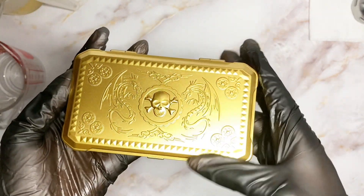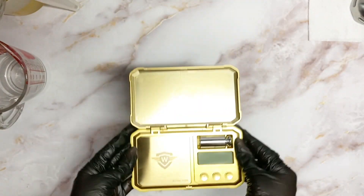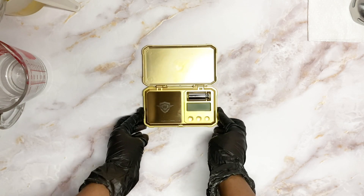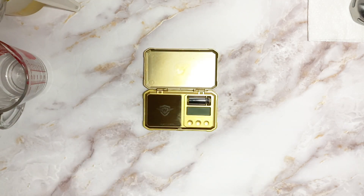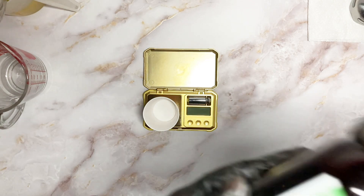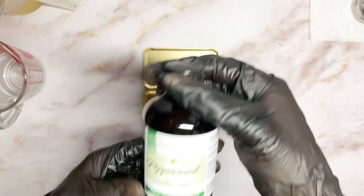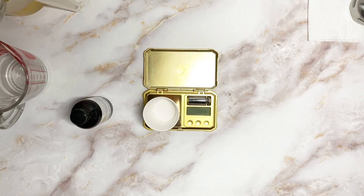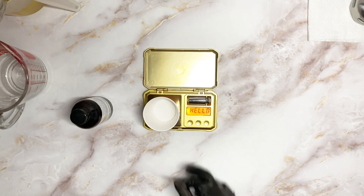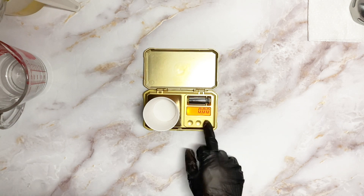We're going to be working with peppermint essential oil. With essential oils you have to be aware that each one has a different usage rate, and I highly recommend getting a pocket scale that can read as low as 0.01 gram. With peppermint essential oil, the highest I can use is 2.5 percent of the weight of my oils. For this recipe I have exactly 453 grams of oil, so 453 times 2.5 percent gives you 11.32 grams.